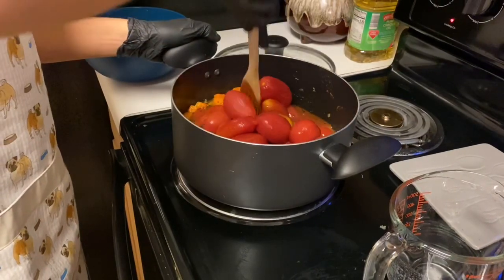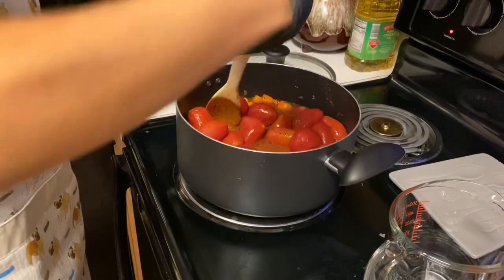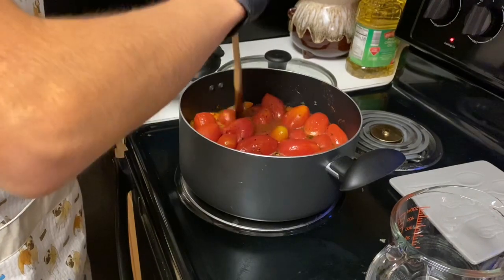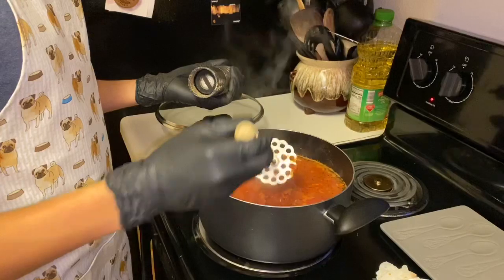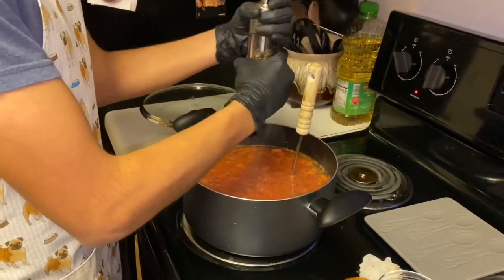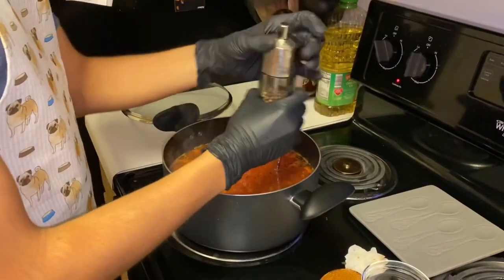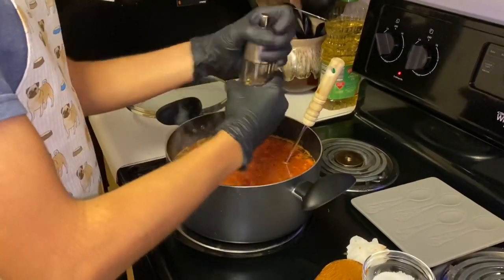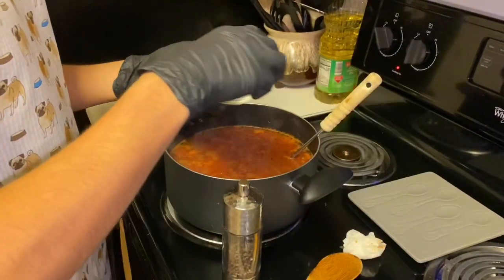Make sure it's well incorporated, kind of mashing the tomatoes. You're going to need to get this to a boil and then let it simmer for 45 minutes. I've been using this masher to help along the process. Now add in some pepper to taste — that looks like a good amount — then add in some salt, also to taste.